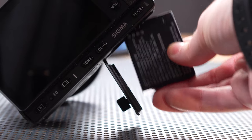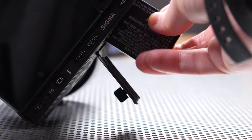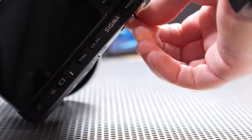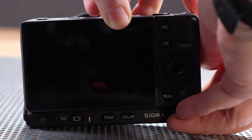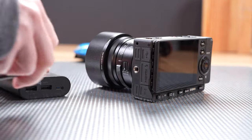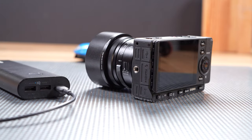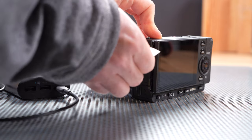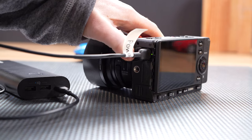Power is another huge drawback of this camera. It uses the tiny BP-51 battery with 1200 mAh, which is officially rated at up to 280 images and a pretty short video recording, especially in 4K RAW. The worst thing is that you can't power it on the go using a USB-C connection, which is a really strange decision on Sigma's part.